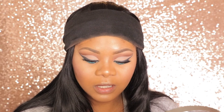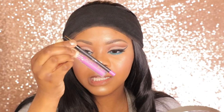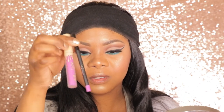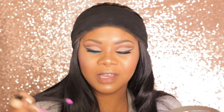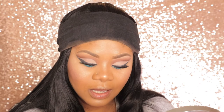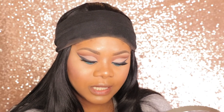It also came with a lip kit called Junebug — basically a purple liquid lipstick and a purple lip liner. And it looks really nice. This is a really pretty purple. It's so summery. When I tried it on, it goes on just like the rest of her other lip kits.